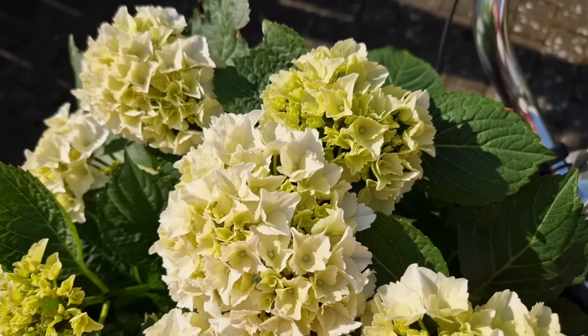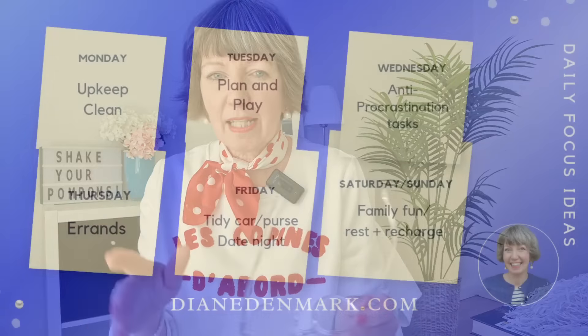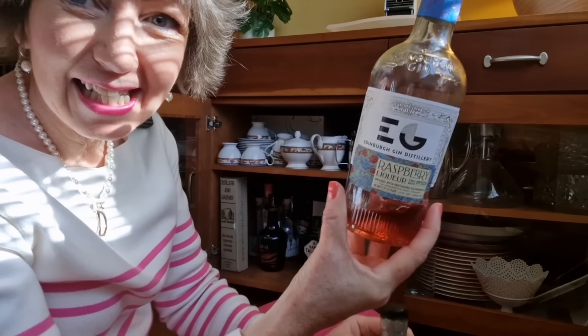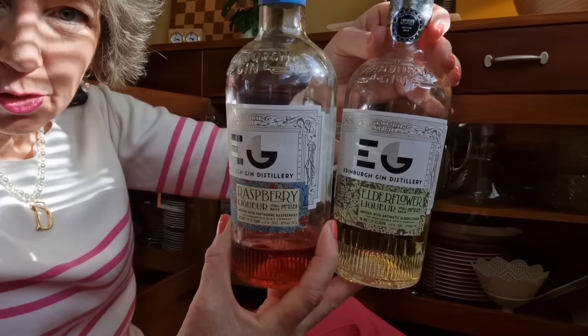Self-care mission number four links to Fly Lady Friday — tidy out your car, tidy out your handbag, get rid of receipts and old hankies — and also to date night and family fun for the weekend. Do something nice for date night or the family. For me, that's going to be making a little cocktail for me and hubby — we've got Edinburgh Gin Company liqueurs, elderflower and raspberry, so I'll mix something up for the two of us.